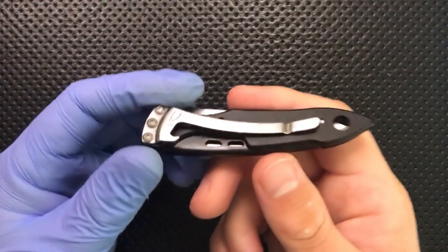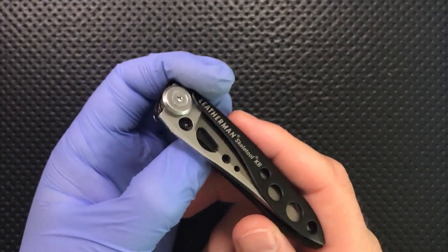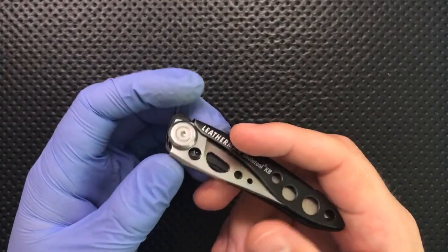First off, I want to thank my buddy Tony of Everyday Commentary for recommending this knife to me, actually on Gear Geeks Live. It's an interesting little knife — wouldn't have heard about it without him.